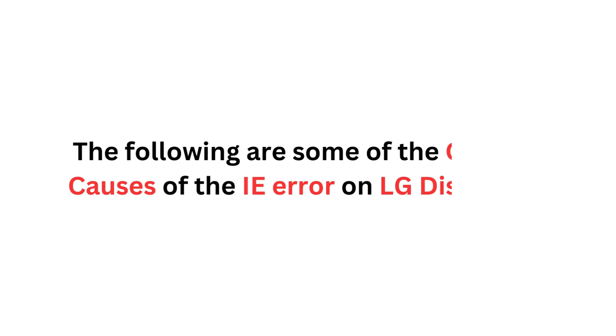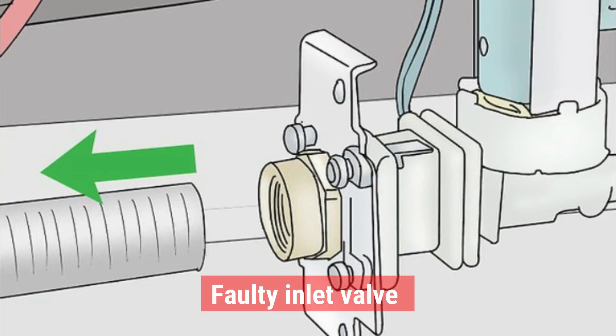The following are some of the common causes of the IE error on LG dishwashers. Faulty Inlet Valve. The inlet valve controls water entry into the dishwasher. This valve may get clogged or damaged, causing it to malfunction and impair water flow into the dishwasher.